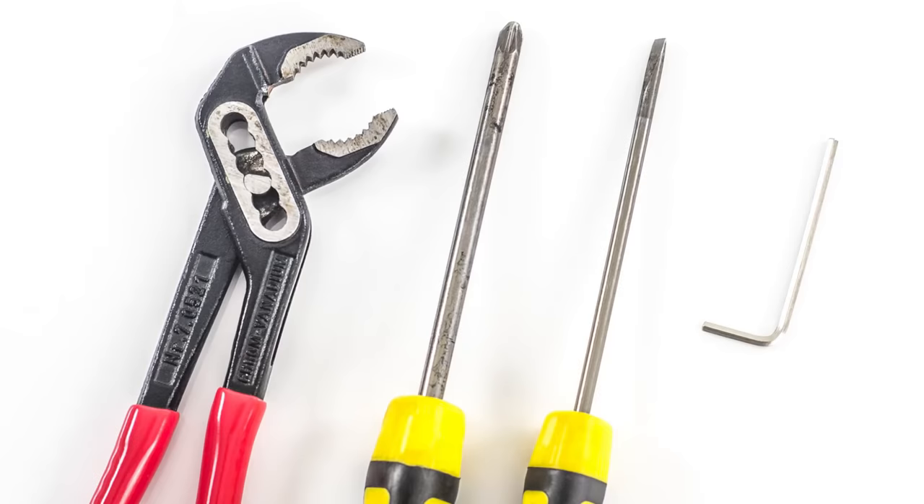Mostly to replace the cartridges in these valves you'll need a Phillips screwdriver, flat screwdriver, a pair of pliers or a shifting spanner, and in some occasions an Allen key.